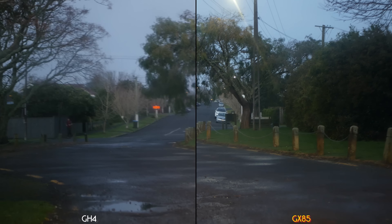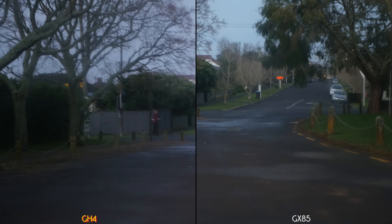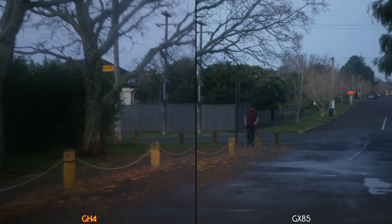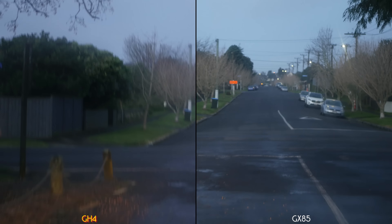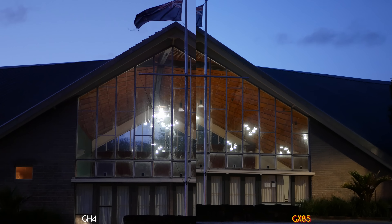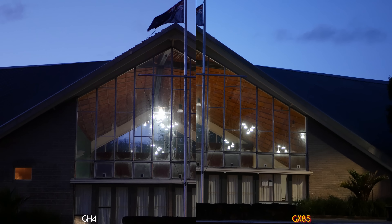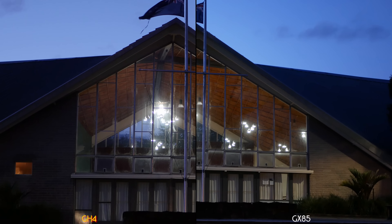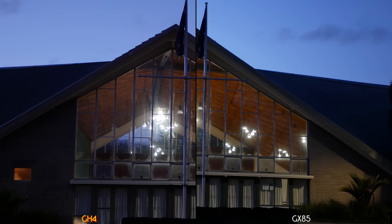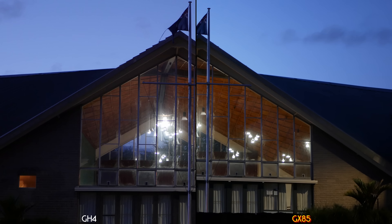These cameras are bolted together so if one gets a bounce the other one gets a bounce. It's being handheld, not on a tripod. This is quite dark as we will see shortly.